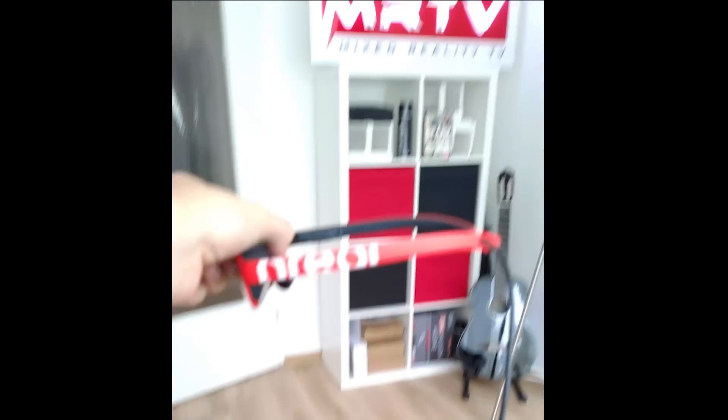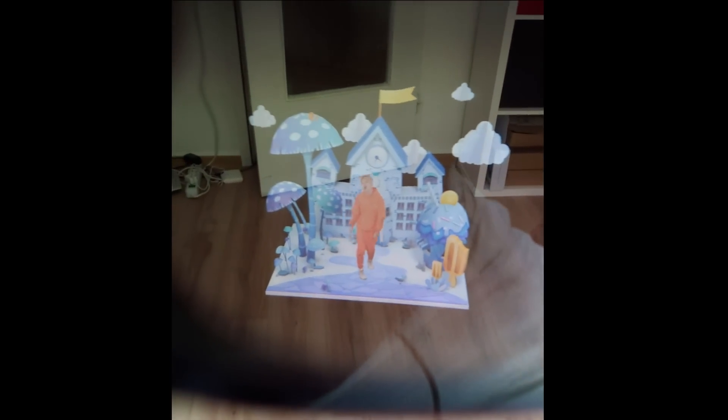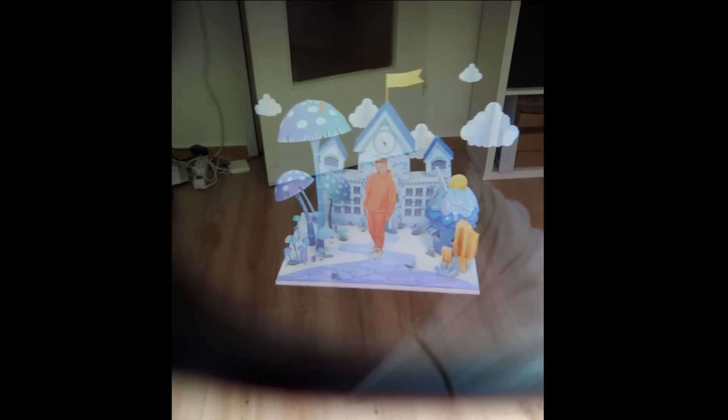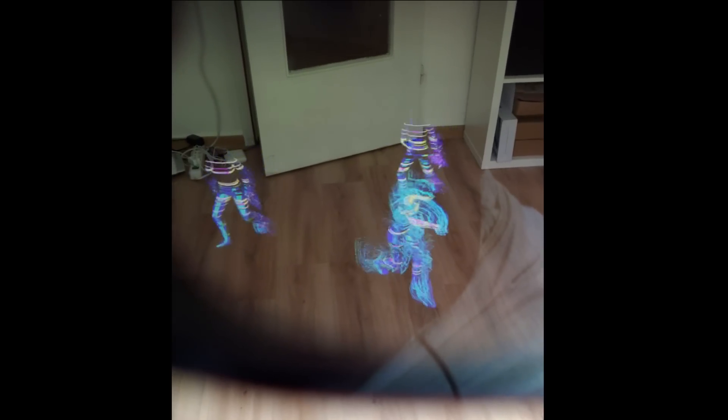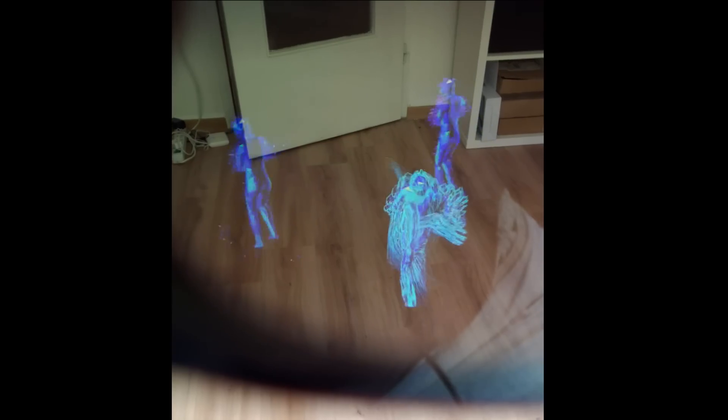Here we are in another room of the MRTV headquarters. As you can tell, it's a sunny day — and this is how the picture quality of the Nreal Light looks. It's really, really impressive. Please keep in mind it's a bright, sunny day and yet you see this picture quality. I took these videos with my smartphone, hence the different format, but it was simply the easiest and best way to record this footage.